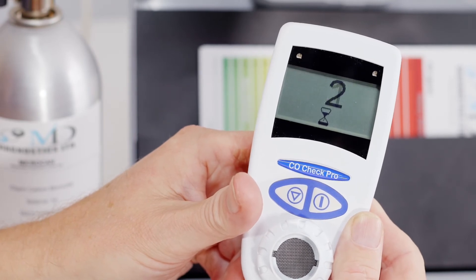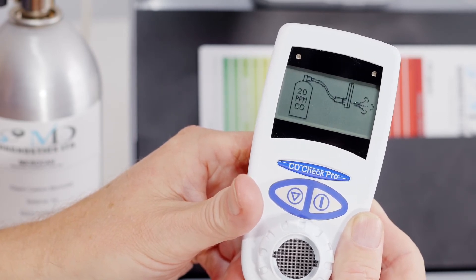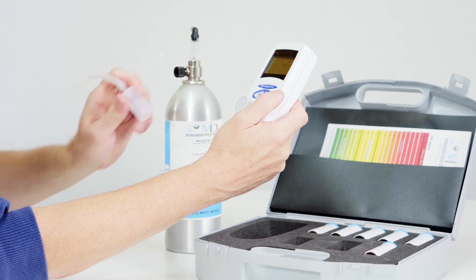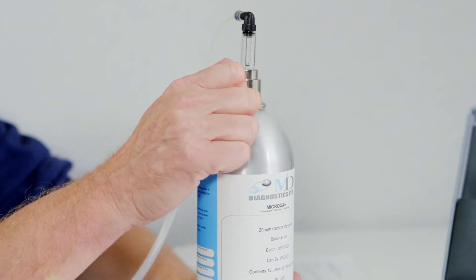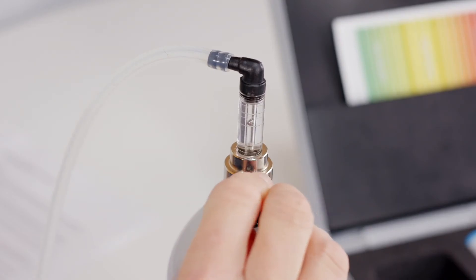After zero calibration is complete, the display will show a gas cylinder and 20 ppm. Connect the calibration adapter to the front of the Co-Check Pro or Co-Check Baby and turn the black knob on the regulator so that the flow indicator ball floats in the middle of the flow gauge.